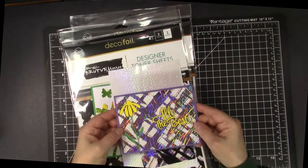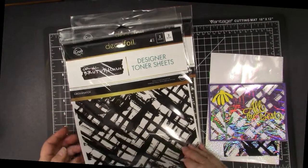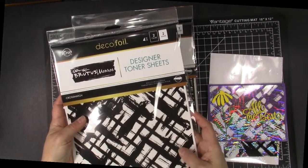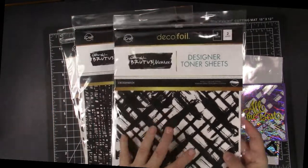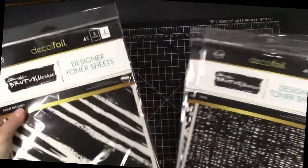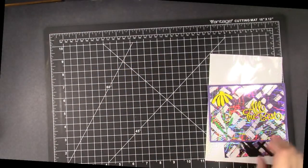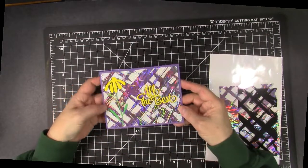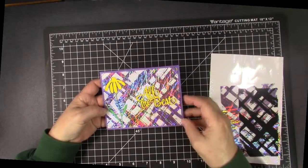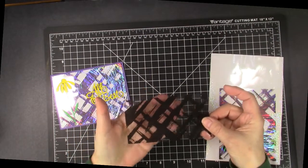Another favorite way to use these new sketch foils from Brutus Monroe is to combine them with the new Brutus Monroe DecoFoil Designer Toner Sheets. In each pack you get two clear sheets and two white sheets with funky foil-able designs. Here's the ones I have so far — I think my favorite is the Crosshatch, and I'm going to show that in the cards. I also have what's called Static, which is very cool, and the Paint Brushed. Here's a card I made with the purple sketch transfer sheets and those designer toner sheets. This is what it looks like when it first comes out of the package — the clear one, so you can see it's on acetate.